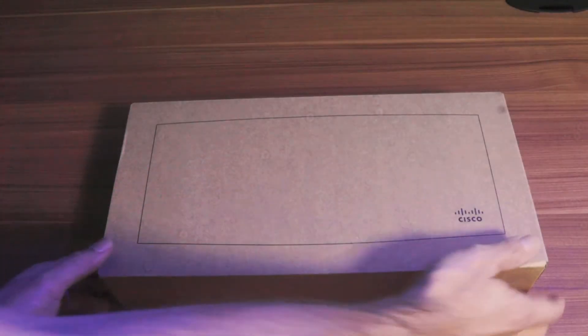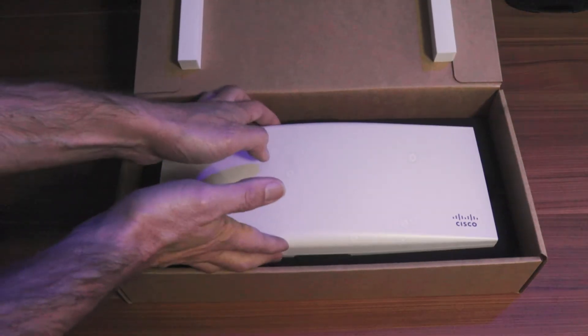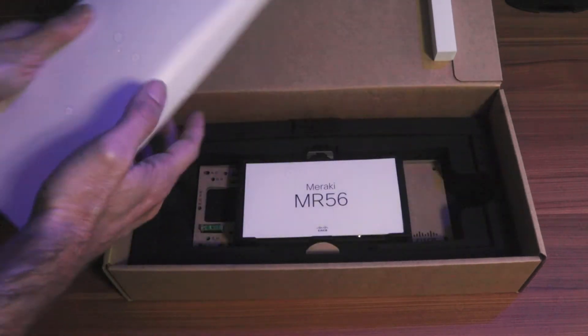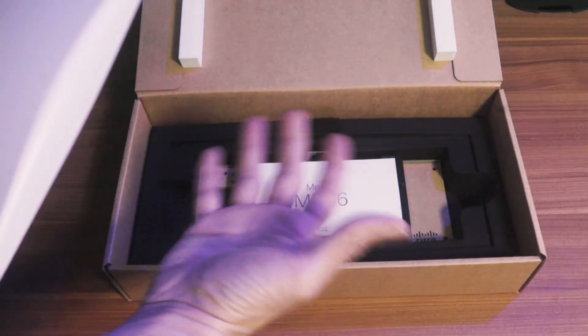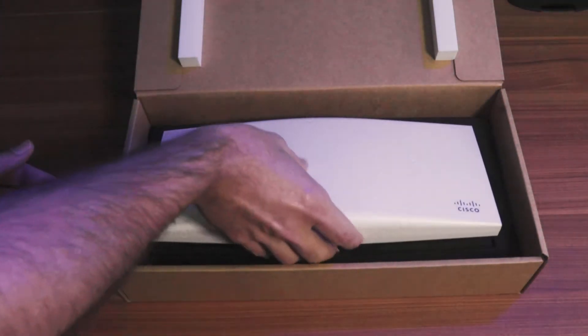So let's go ahead and get this thing unboxed and see what's inside. First off, I just want to point out how sleek the packaging is on Meraki products. It almost reminds me of Apple with their simplistic approach to the packaging, but also the way everything has a specific place — there's no bags of screws rolling around or stuff shifting in the package. It's just really clean and thought out.